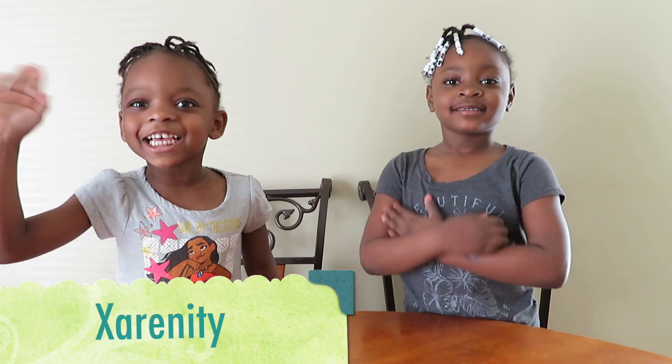Hey guys, my name is Daria. My name is Elena T. And you're watching X-Girls TV.